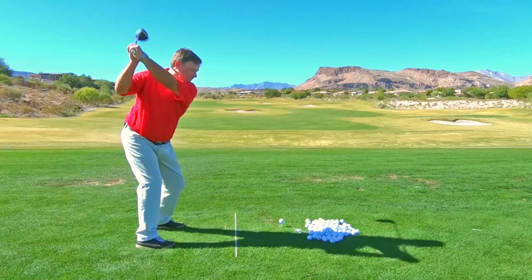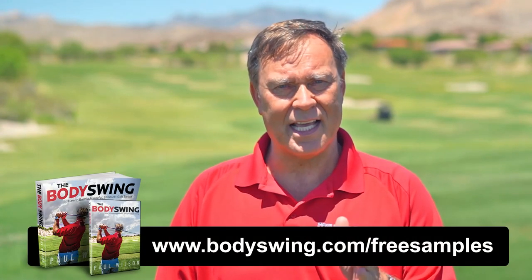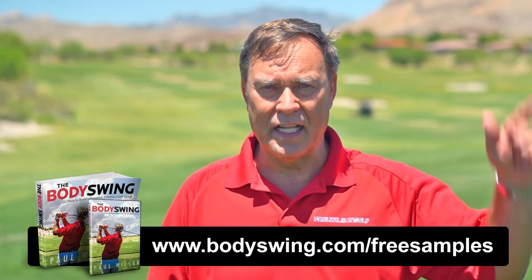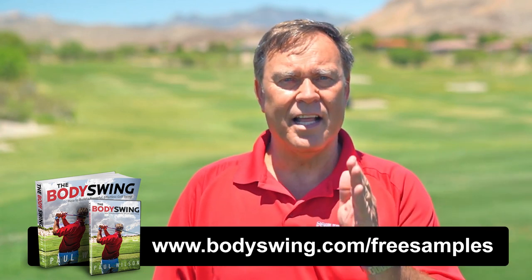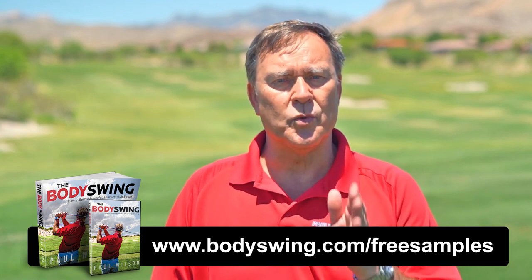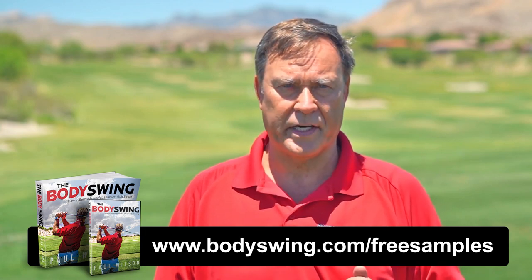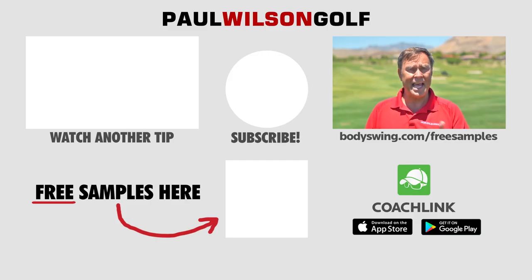I truly hope you've enjoyed this tip. I've been teaching a powerful, effortless, pain-free golf swing since 1991. If you'd like to learn this type of swing, head over to bodyswing.com/freesamples — click the link up here or in the description below — and I'll send you free samples of my Body Swing book and video series that take you step by step through how to build a powerful, effortless, pain-free golf swing.